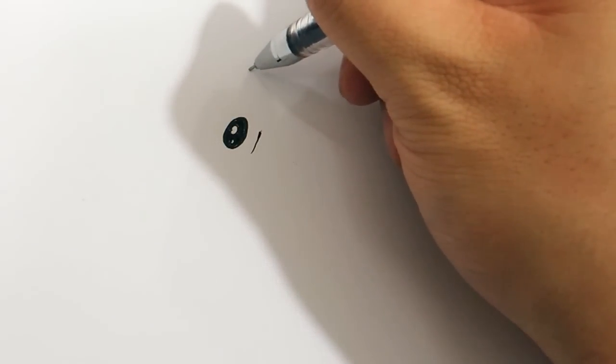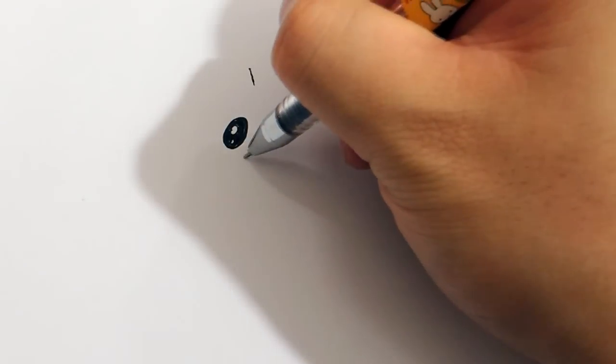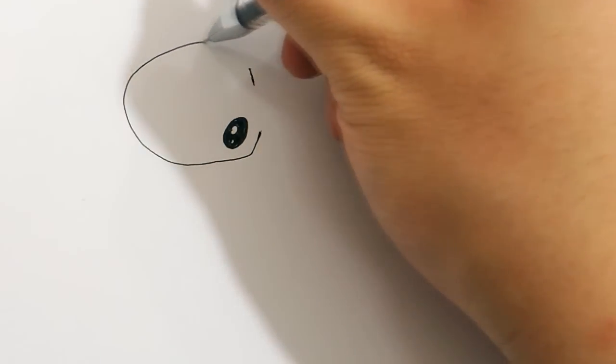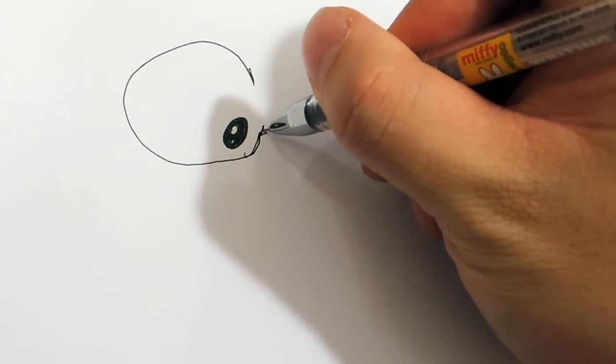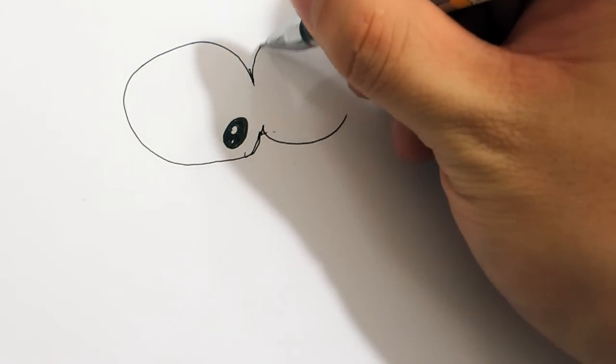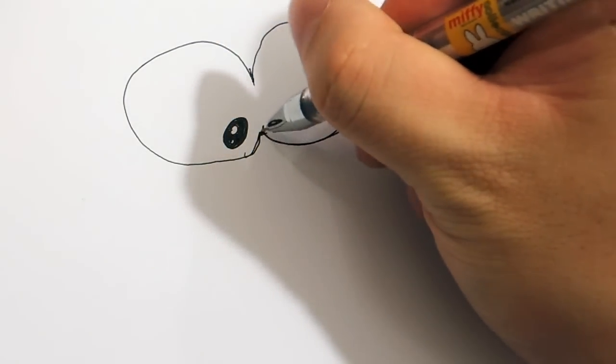Another one should be right here, so go around, something like this. And again, draw a similar one like right here.